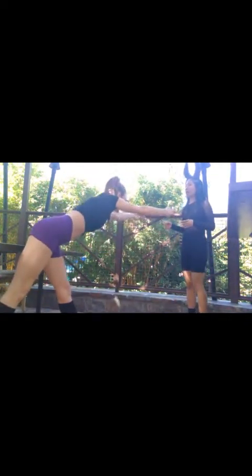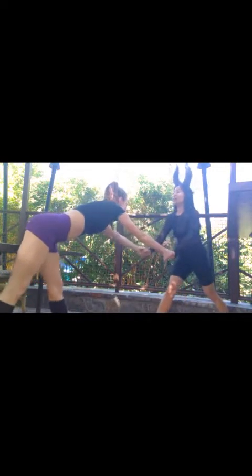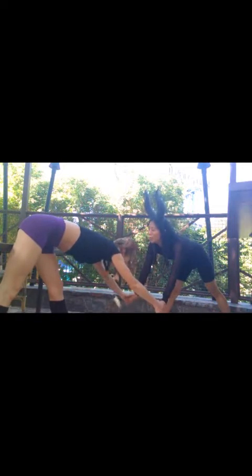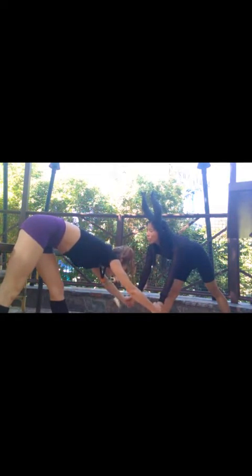Forward, and we'll hold. Yes, bring your horns forward — all forward. Horns forward, yes. And pulse. Oh, that's going to stretch. And lift, other side, Maleficent. And down, horns down.